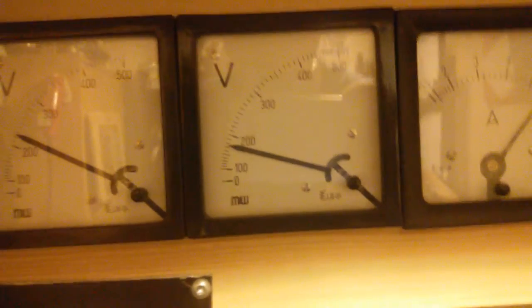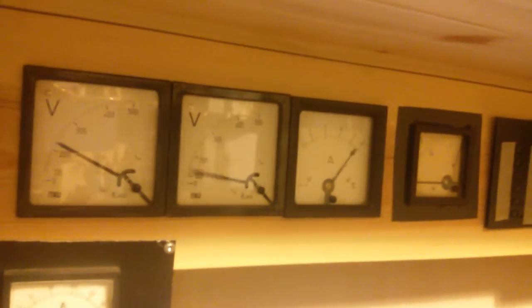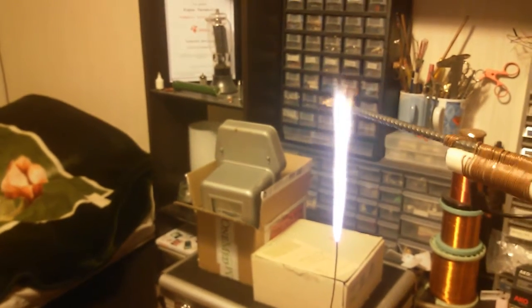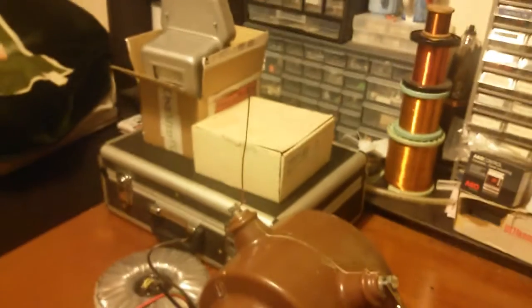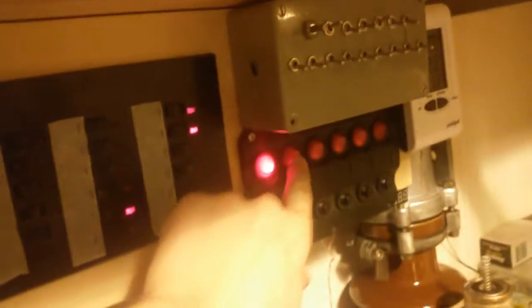Let me check how many volts that was. I'm going to turn on the variac again — that's full range, not even at 200 volts. I'm going to try to arc. The voltage drops — yes, that's where the long arc works. Thanks for watching.